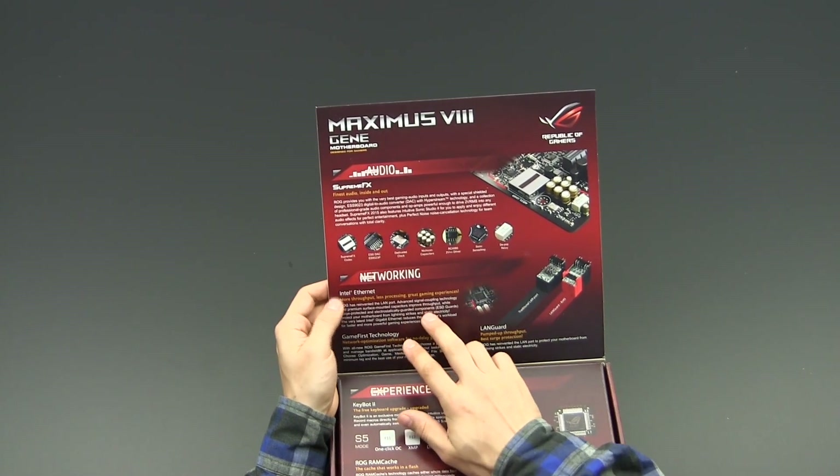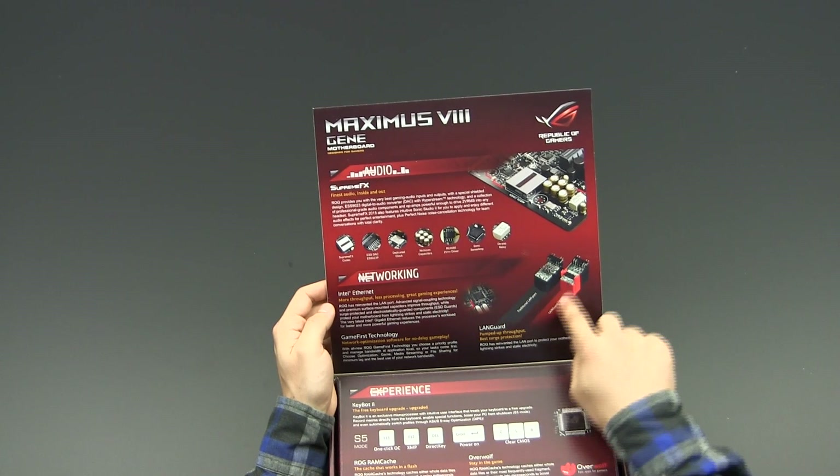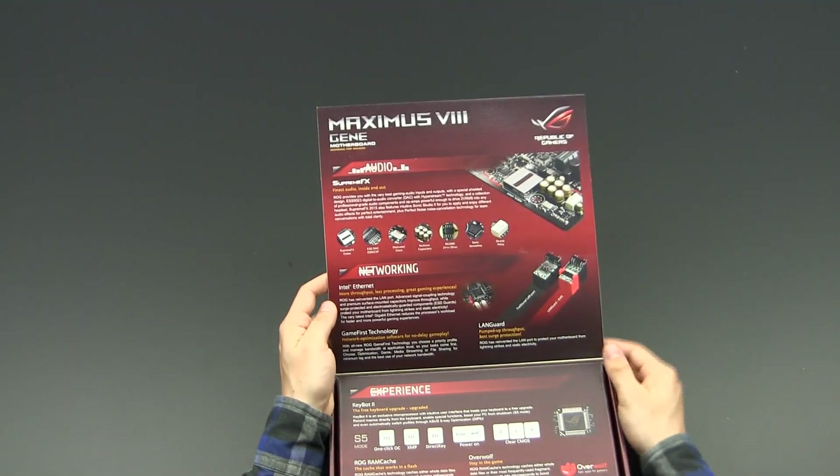Apart from that, there is an Intel Ethernet connector which received ASUS LAN Guard technology — basically some additional shielding for less signal interference.